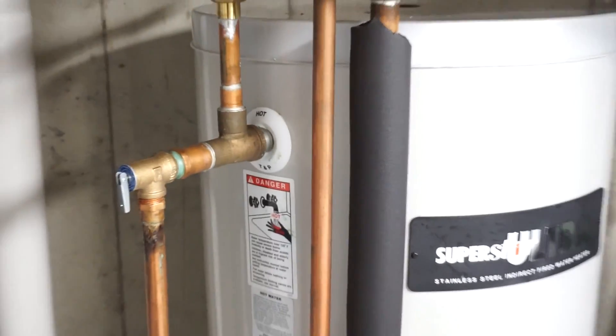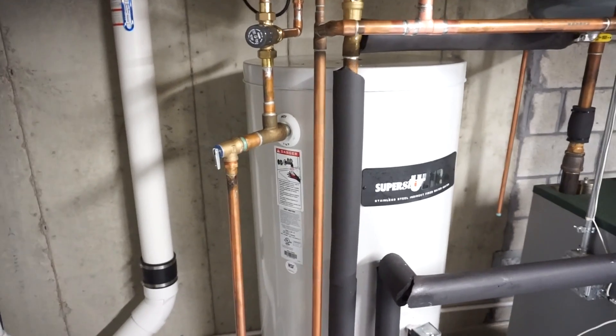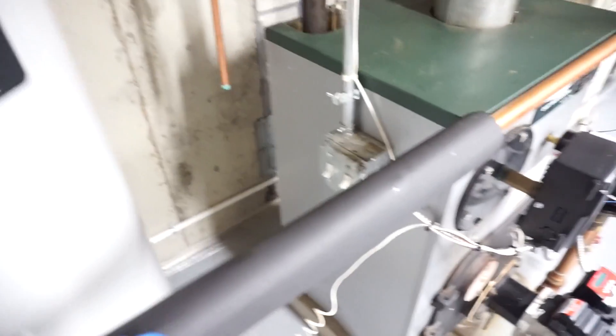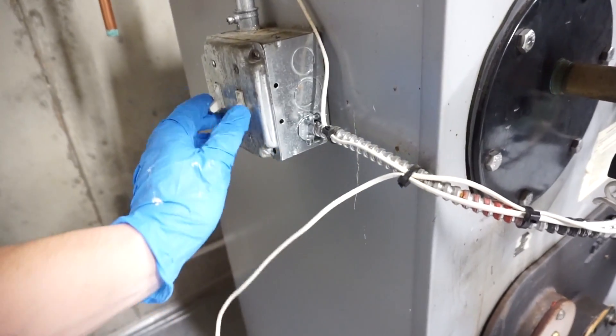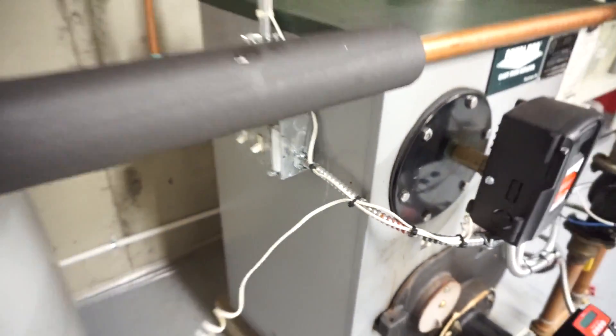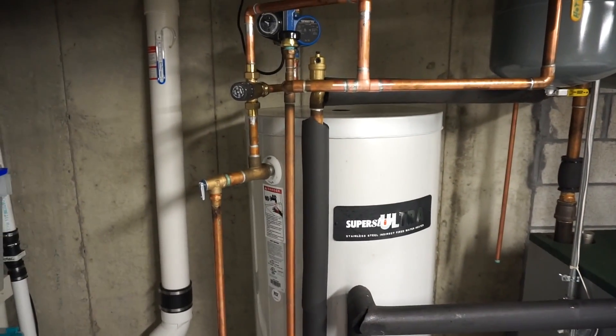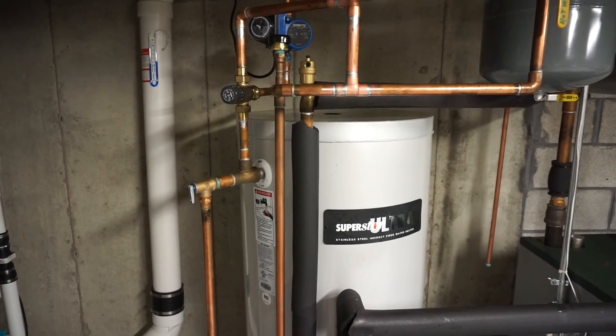First thing I'm going to do: if you've got a water heater like this, you need to shut the boiler off, which is right here — I've already turned them off. These two switches are off, which means the boiler is not going to run and this tank is not going to fire up. That's step one.